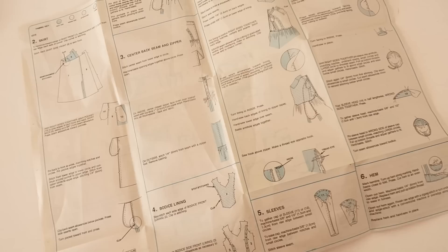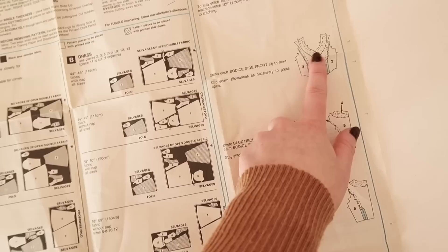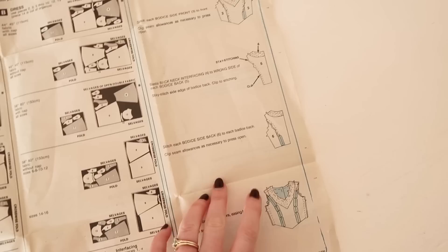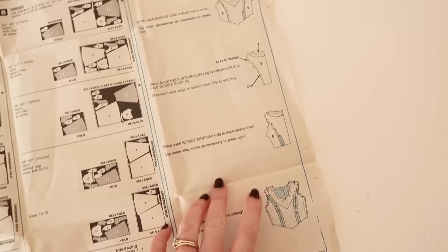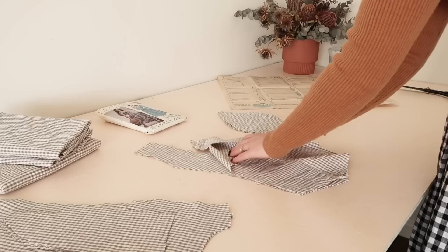All the instructions seem to be there, so that's a relief, and we're going to start with the bodice first. I'm doing my bodice with a square neckline so I'm not going to include the facings but instead just line the bodice to enclose all the seams on the inside. So let's get on with the bodice. To make the bodice I pin and stitch the bodice sides to the bodice front and back.